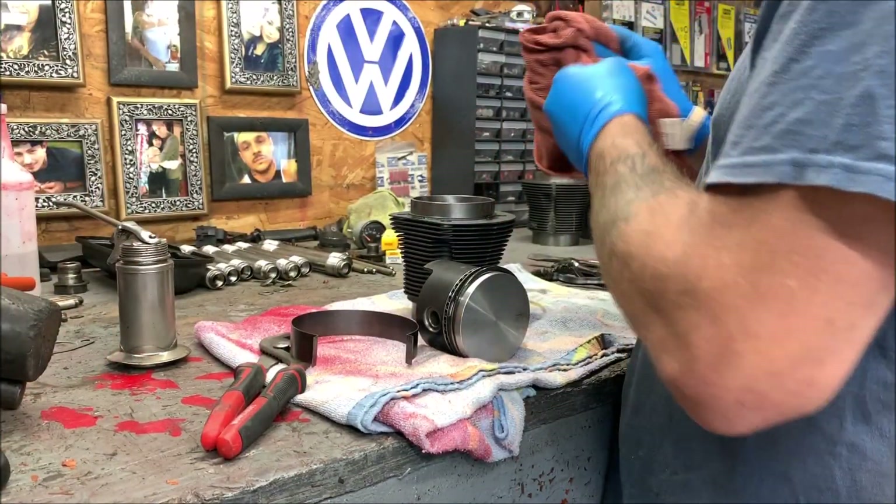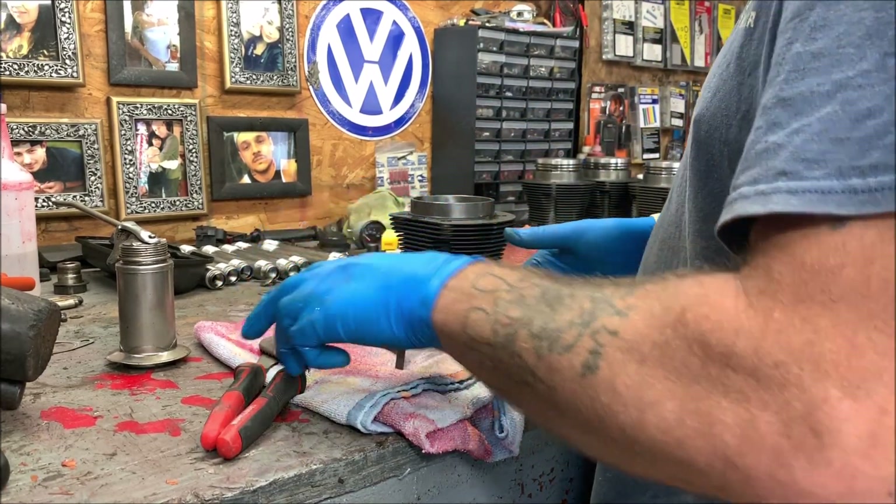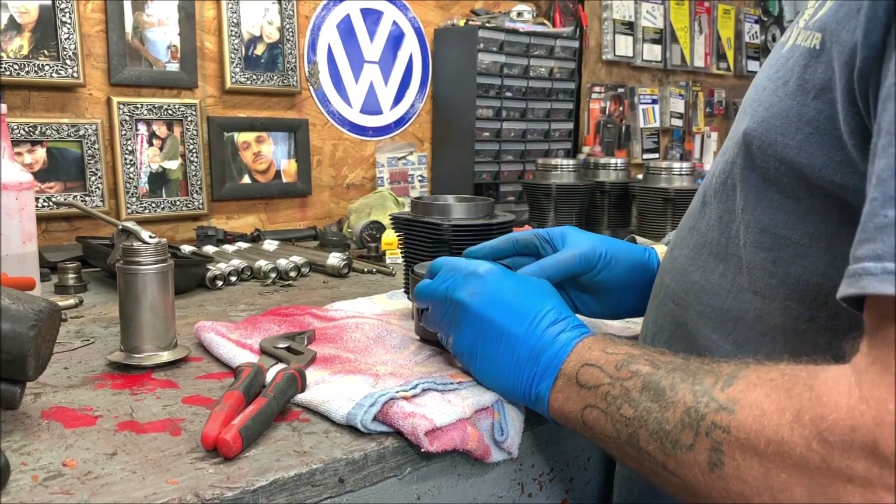Double check: arrow to the flywheel. This is number one piston. We've got one ring at 10, one at 2, and the oil scraper at 12. I haven't done this in a very long time, so let's get into it.